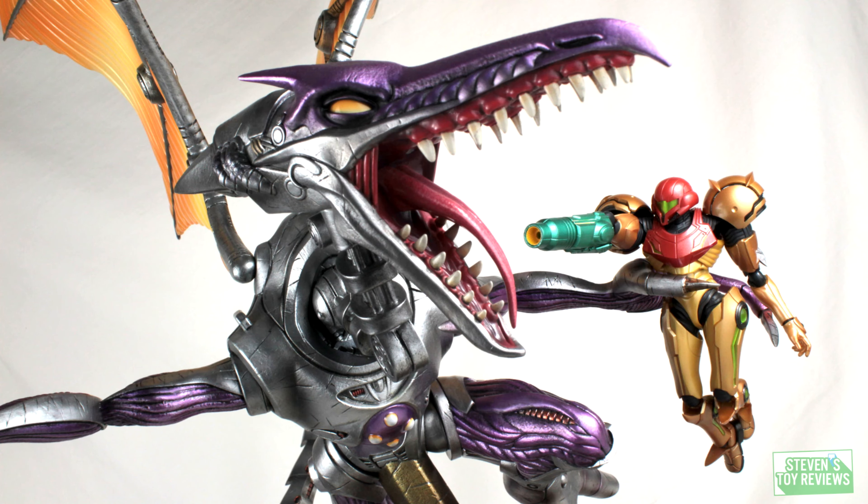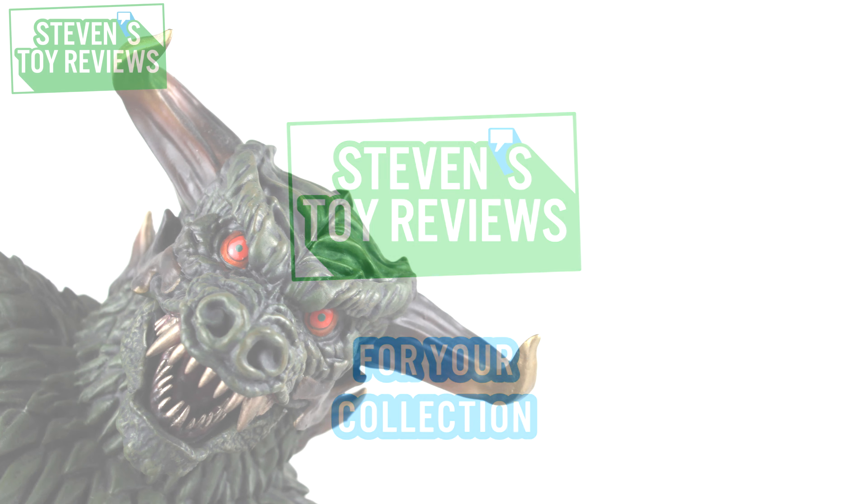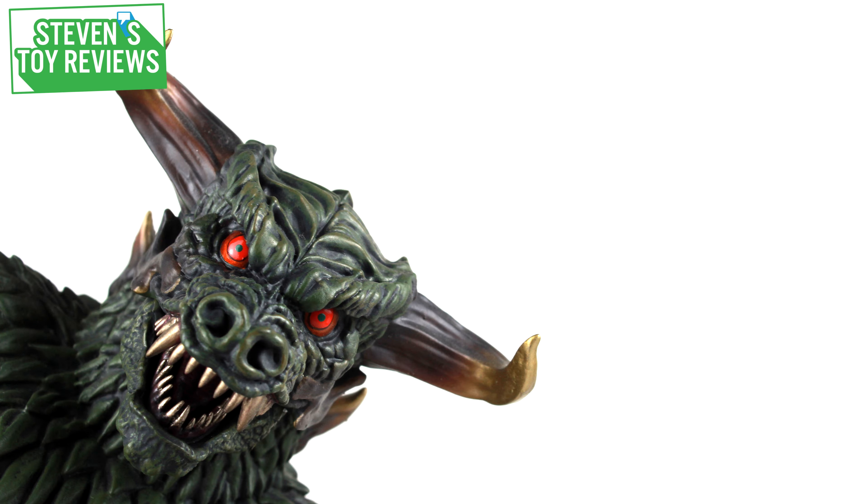Kaiju, Turtles, Dragon Ball, and more at Steven's Door Reviews. Hey there, collectors. Steven here, and welcome to my review of the 12-inch...